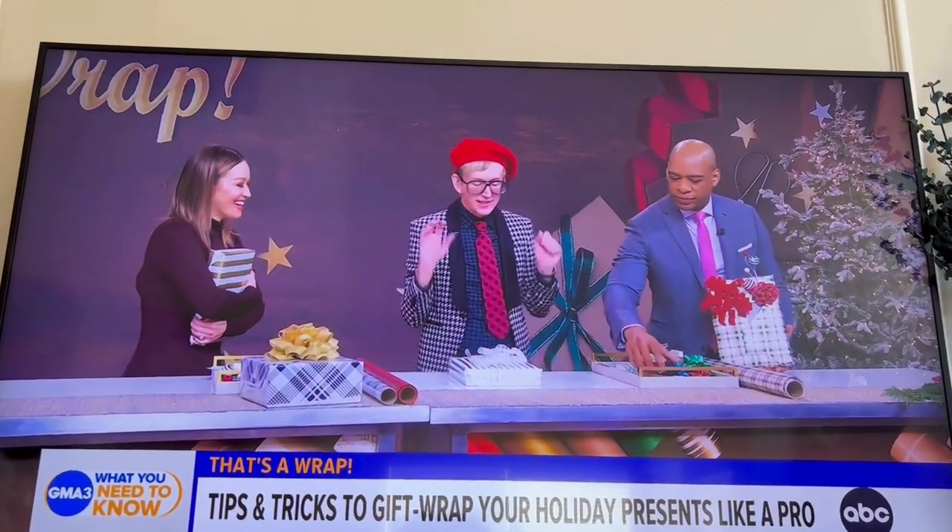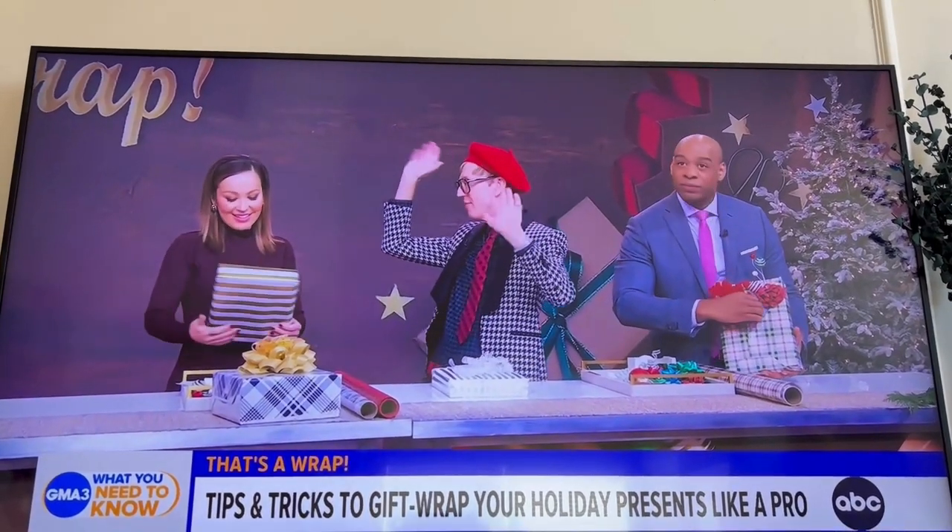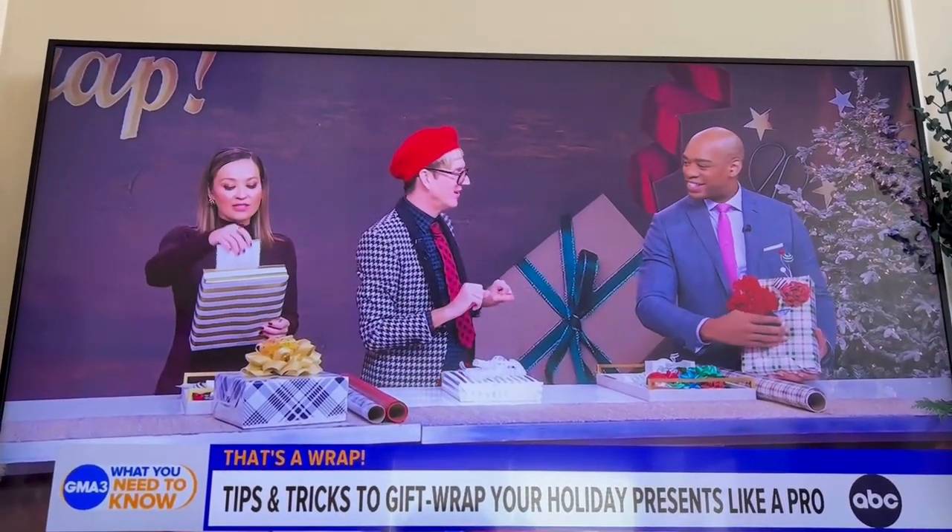You can see these tricks and more on the Ultimate Gift Wrapping Challenge. This is very clever.